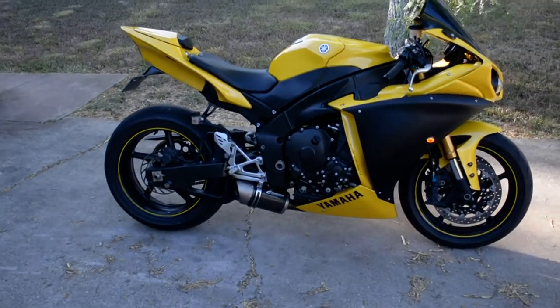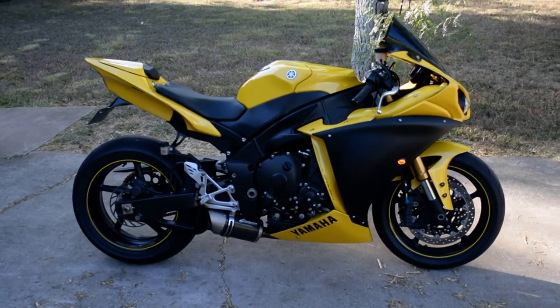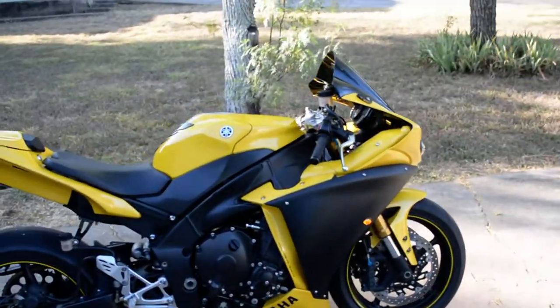I think we did a pretty good job of just making a beautiful motorcycle here. Let me know if you ever have any questions, and I'll post this up on YouTube for you. Sweet — have a good day!